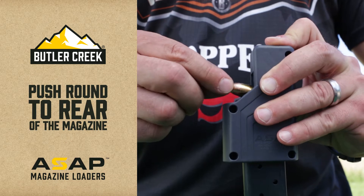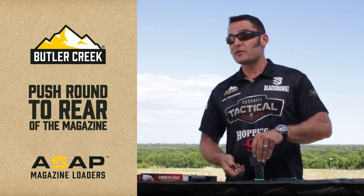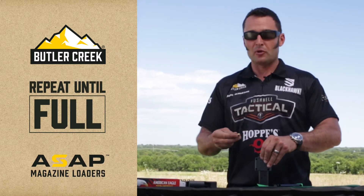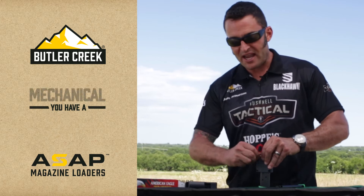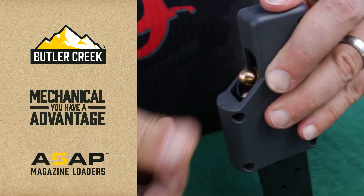As you follow through with the next round, remember you're gonna be pressing to the rear. The loader itself is compressing the rounds and the magazine spring — that's the difficult part here. You actually have a mechanical advantage when simply pressing the next round to the rear of the magazine.